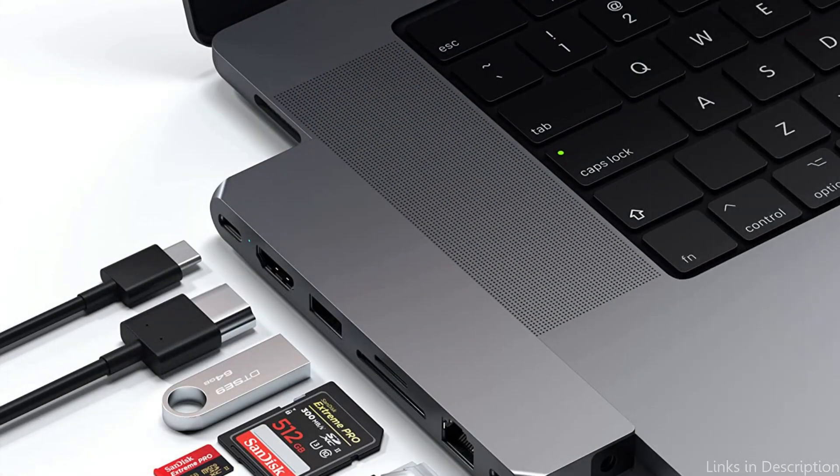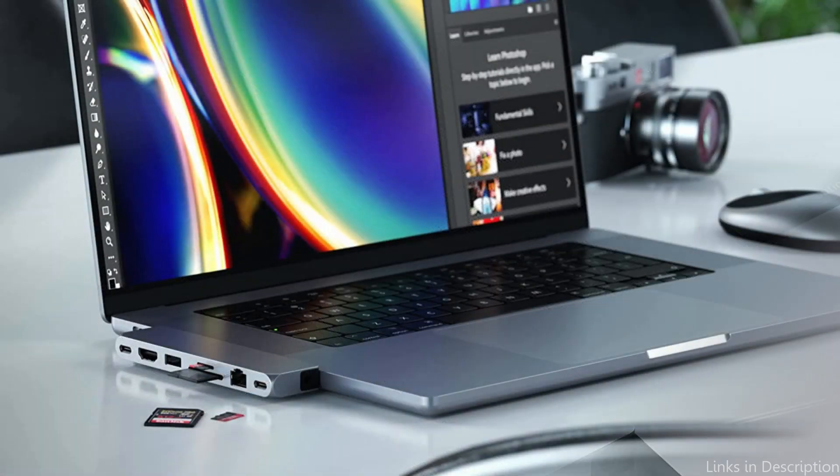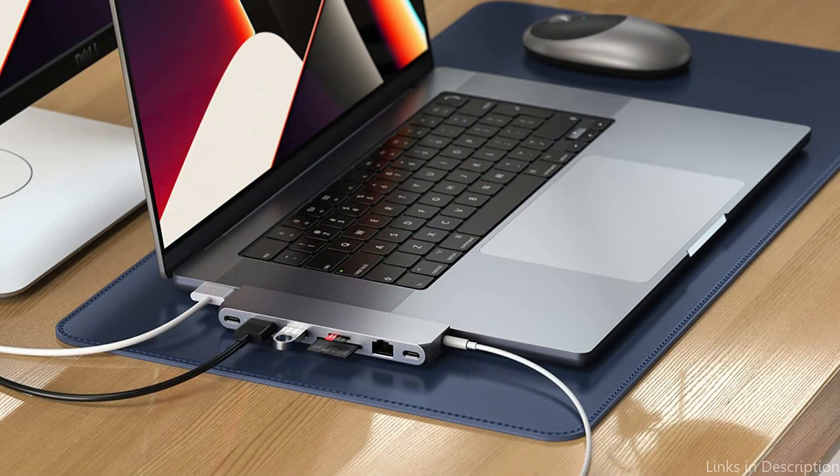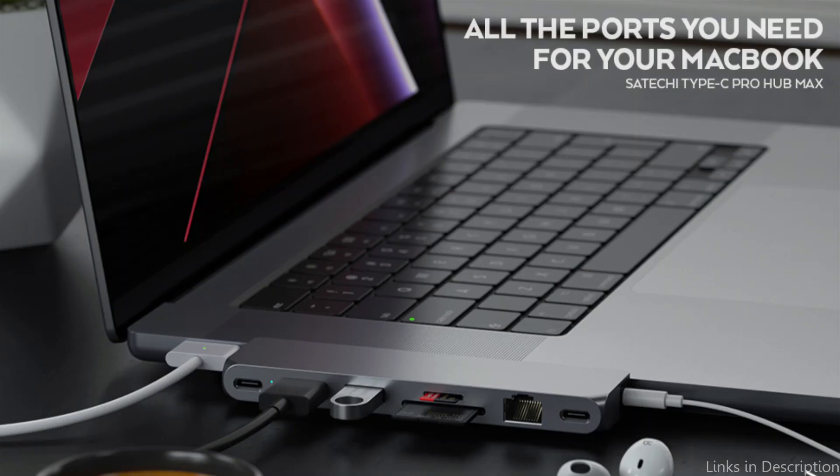The Satechi USB-C hub's tiny and lightweight form is one of its most notable qualities. This hub is lightweight and portable, measuring only 3.97 inches by 1.87 inches and weighing 3.13 ounces. In addition, its brushed aluminum surface flawlessly complements the style of your MacBook Air M2.